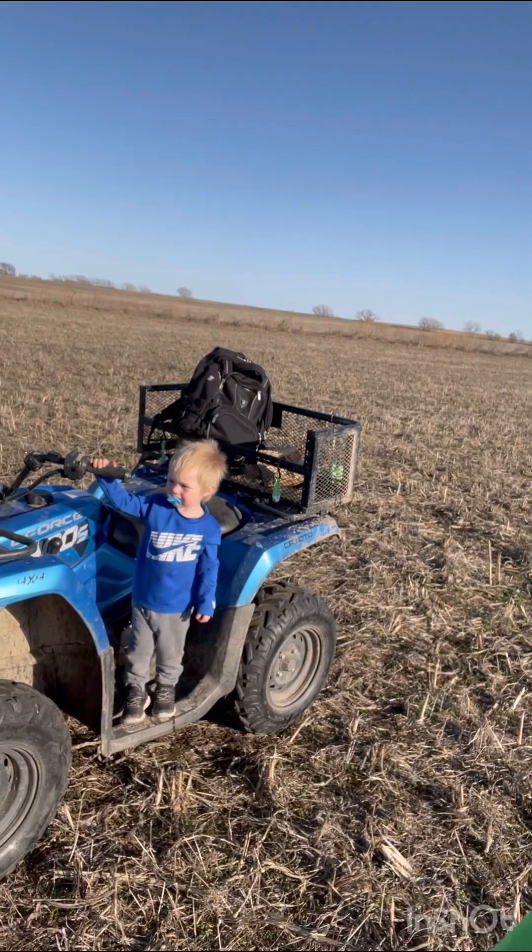Hey guys, what's going on? I've got some company today — he insisted on coming out. Apologize if there's any wind noise; my microphone is dead. I thought they were charged but they're not.